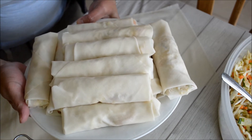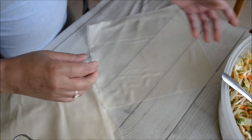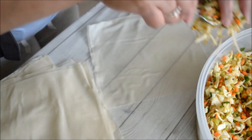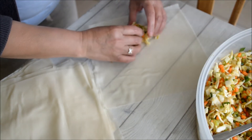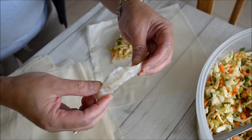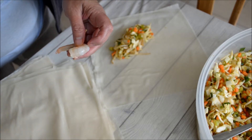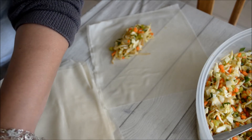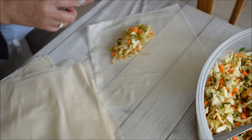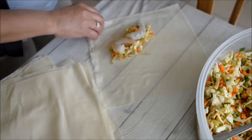Now I'm going to wrap my lumpia. I've already wrapped some spring rolls here with shrimps. I'll show you how I wrap them. I wash my hands first. I have here my shrimps — you can put two shrimps at the same time if you like. I put one shrimp here and one shrimp here, so there are two shrimps inside.